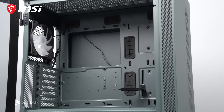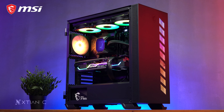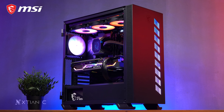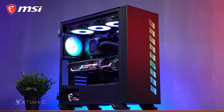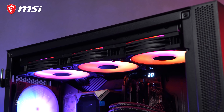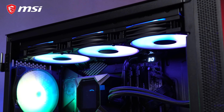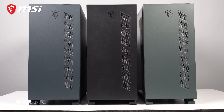For the airflow, in my opinion it's not really the best, but it's okay considering there's a direct small mesh opening in front where the fans can suck air, aside from the mesh holes on the sides of the front panel. The top and rear could also serve as exhaust, creating a decent flow of air inside the case.